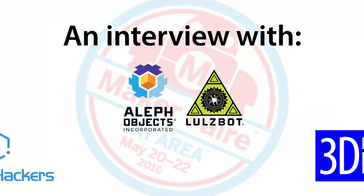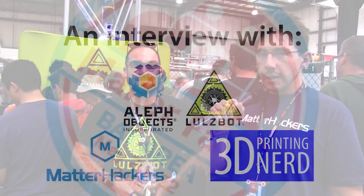Claudio from Lulzbot. If you're at Maker Faire, you do need to stop by the Lulzbot booth. I've got Claudio here from Lulzbot. How are you doing?